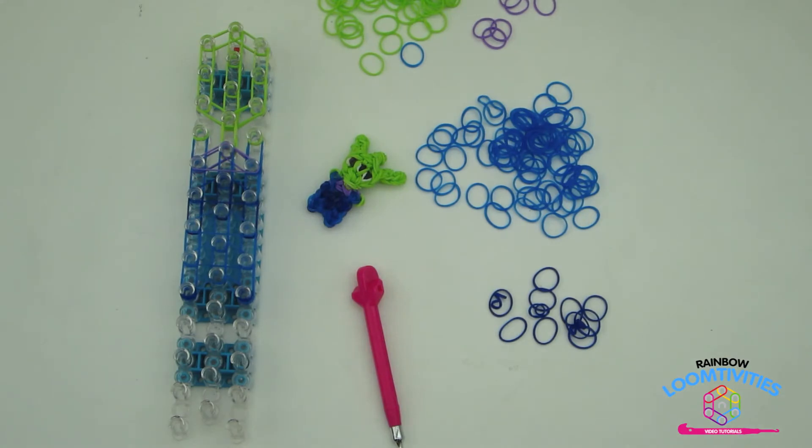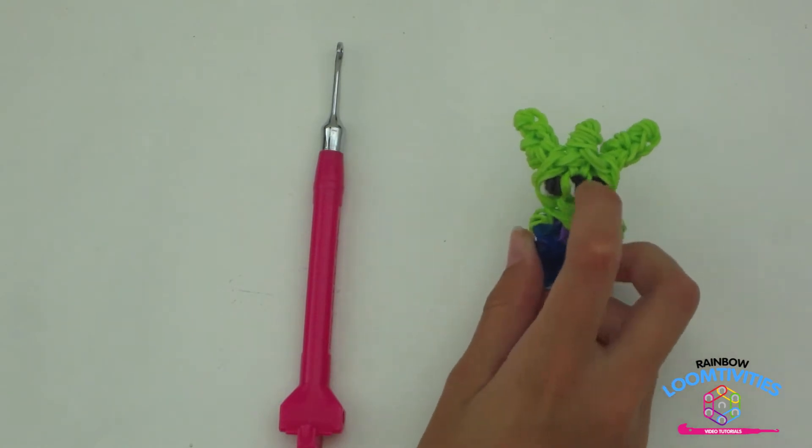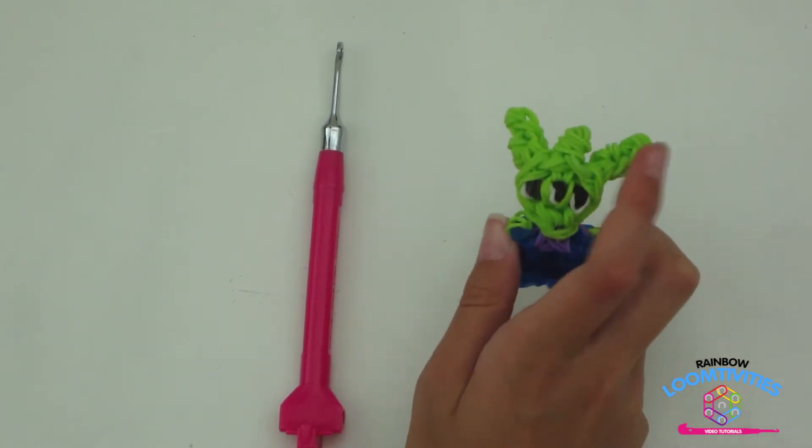Take a purple band and wrap it around the three shoulder pins. Your loom should look like mine. We now need to create our alien's eyes, head bopper, and ears.